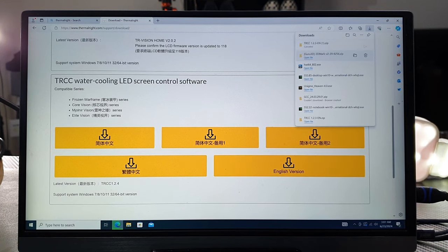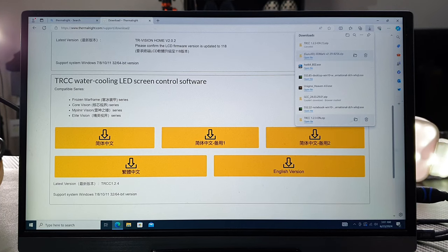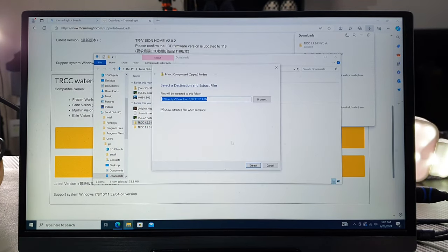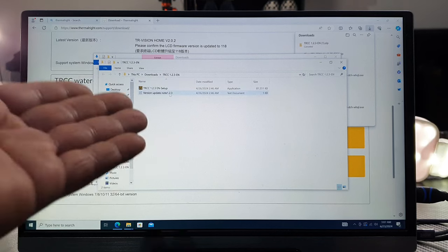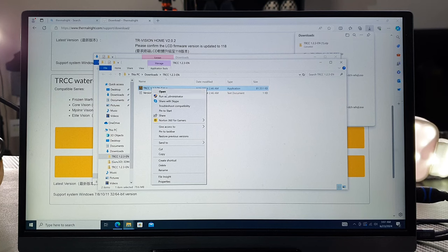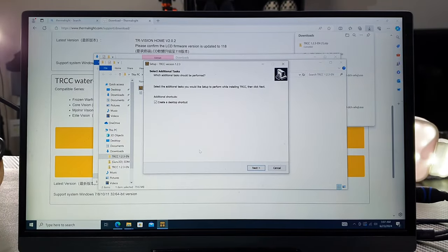I've already downloaded it, so let it download and then go into the folder, right-click on it, and extract all. Simply click Extract. Then it will open up the extracted folder. Right-click on the TRCC software, run as administrator, click yes to run the setup, and follow the prompts all the way through to install it.